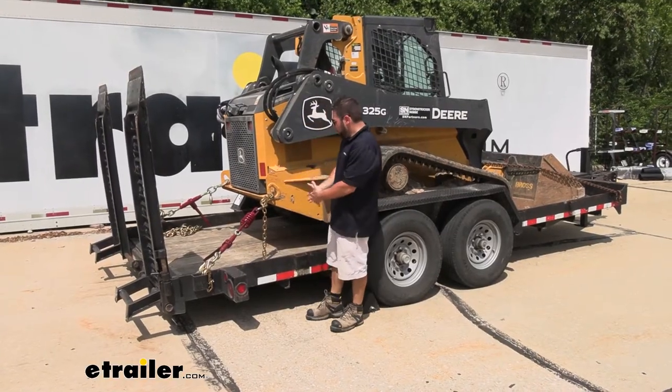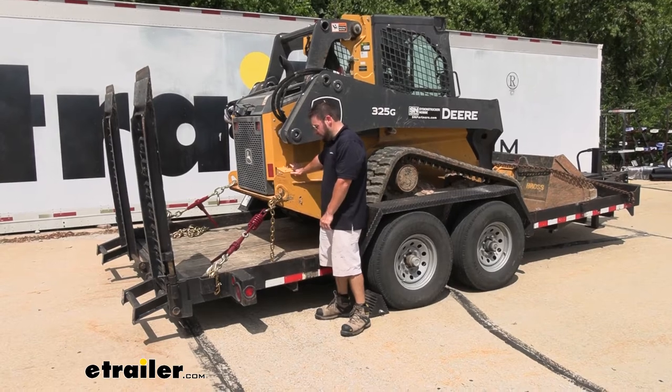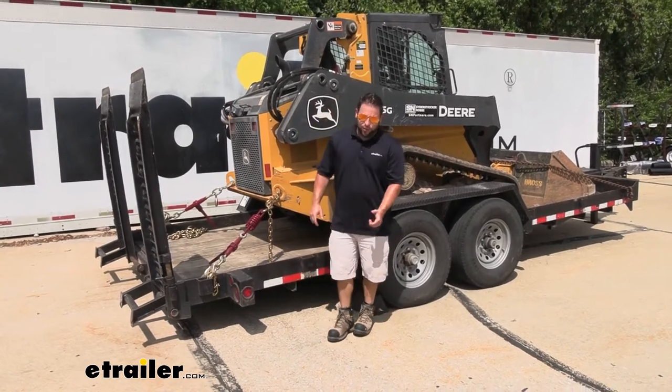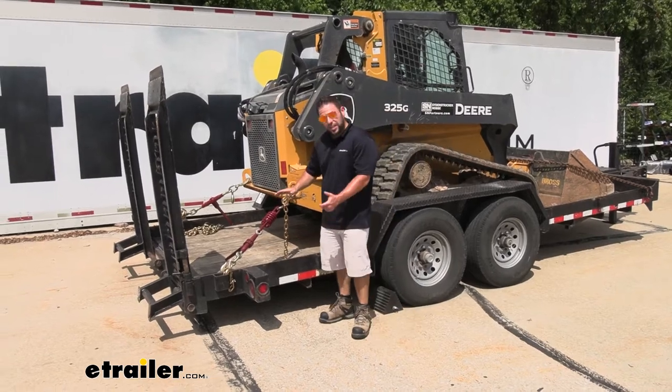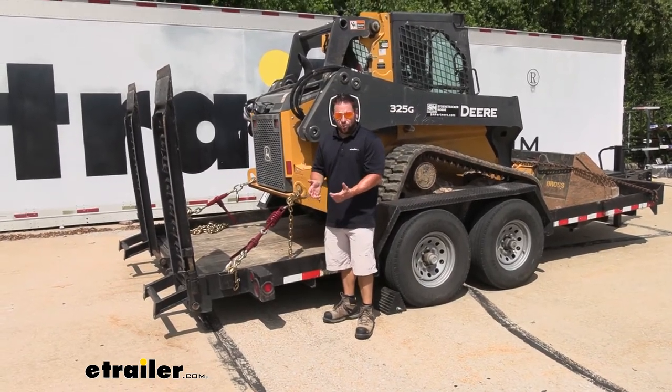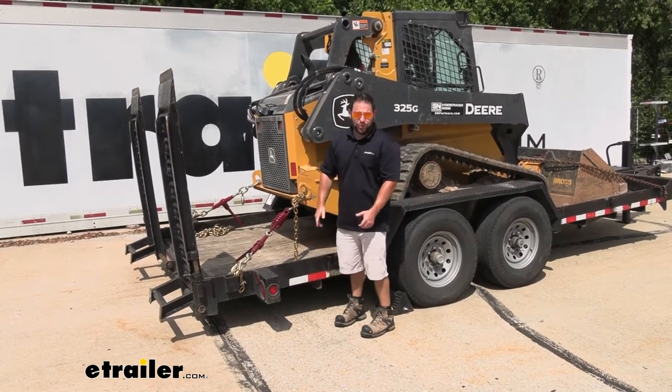This might not be how you're going to use it because we are hooked up to this skid steer and it's not going to shift back and forth much — there's no tires or suspension, we've got treads. But I just want to show that it does work as a chain binder as well. It's still nice and tight, still not going anywhere, still going to hold this in place while we're going down the road.